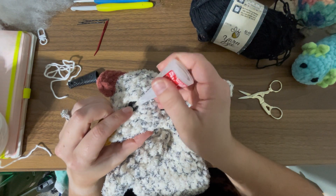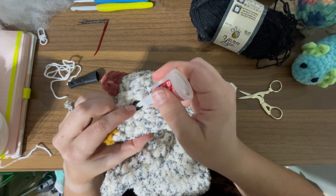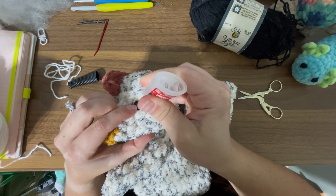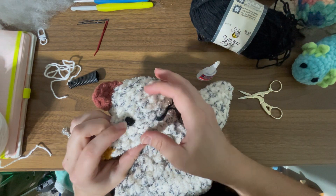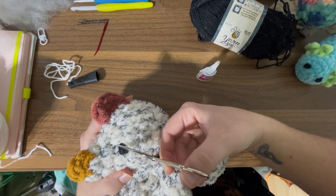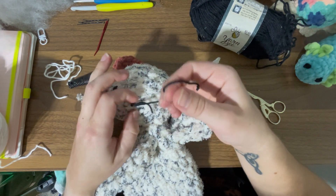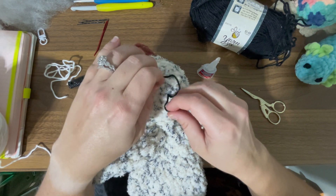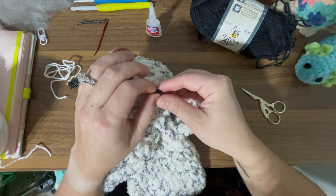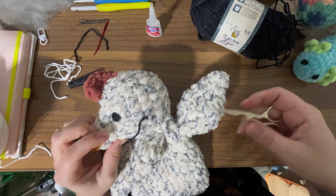Same thing on this side — make sure you don't have any polyfill peeking through. Just put a couple drops and then mold that eye. You can actually mold it into a circular shape with that little bit of glue because it will stay. This is how I do all of my eyes for my lovies and bigger plushies. I will show you how I do my small eyes coming up next in the video, and I'll have another example of me embroidering eyes on another plushie.